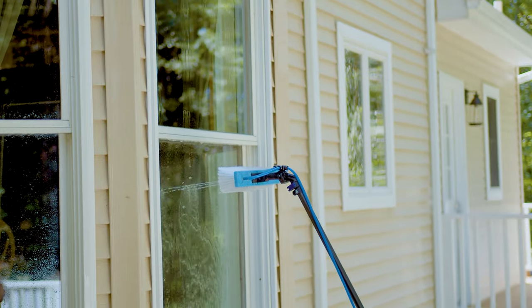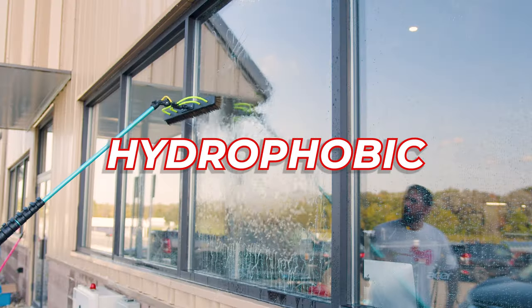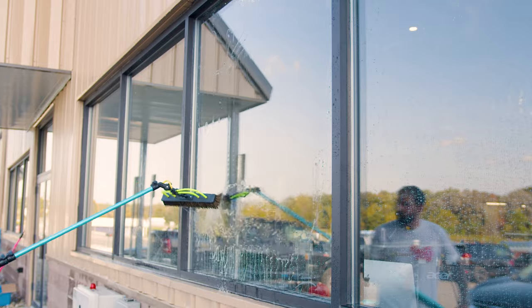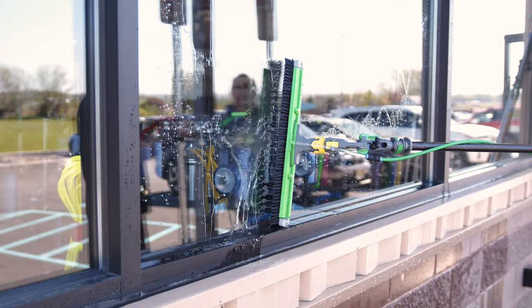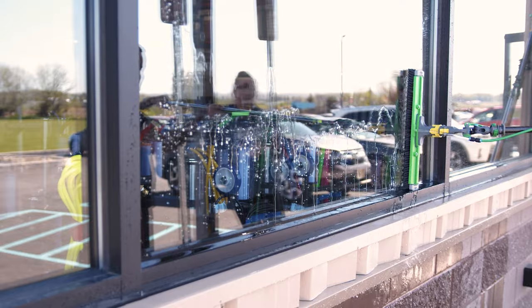Now onto hydrophobic glass. This type of glass has the opposite reaction — repelling water, making droplets form and roll off the surface, often referred to as beading. Sounds convenient, right? However, this can be a double-edged sword.